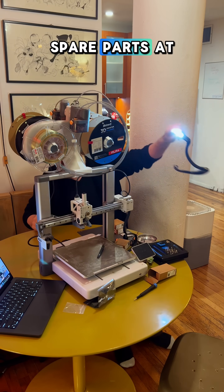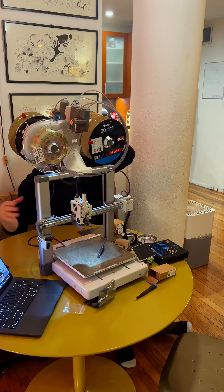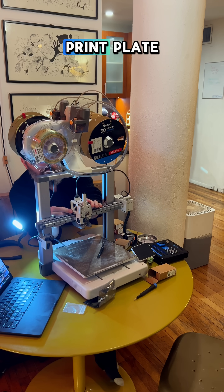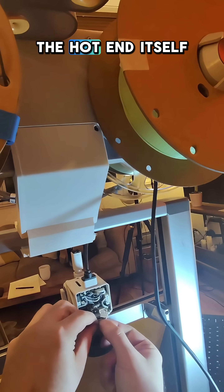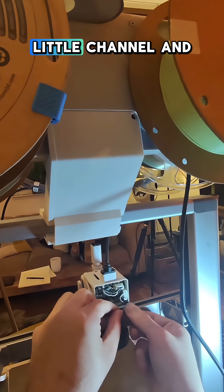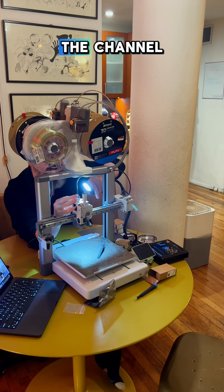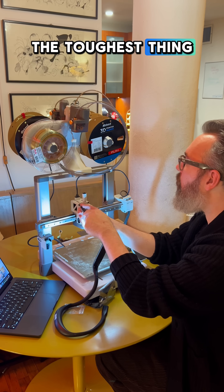And of course you can get all these spare parts at Micro Center. The toughest part was routing the cables for both the cooling fan for the 3D print plate and the cable for the hot end itself, back into the little channel and then reconnecting the cables in the back. Routing through the channel was a little tough — that was probably the toughest thing.